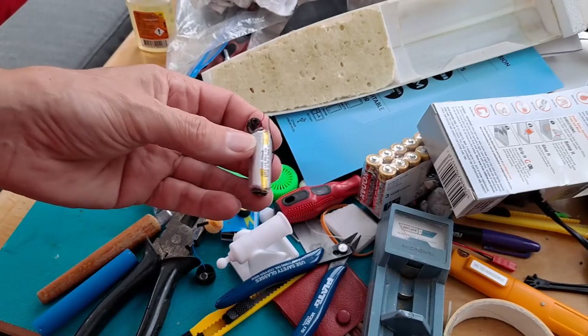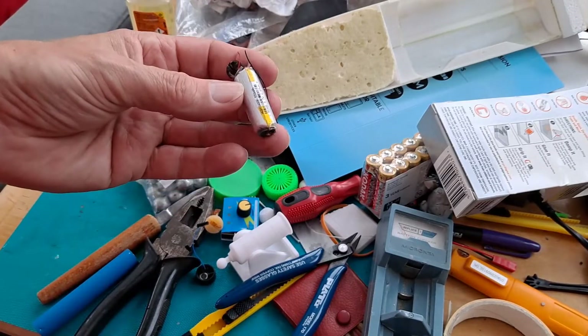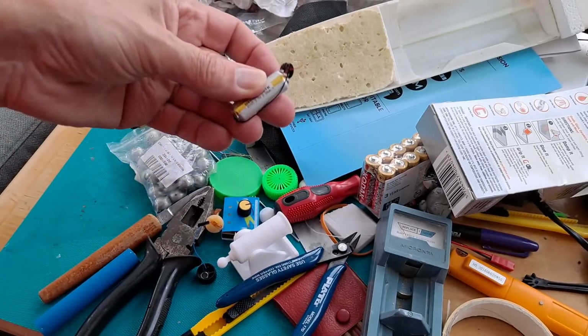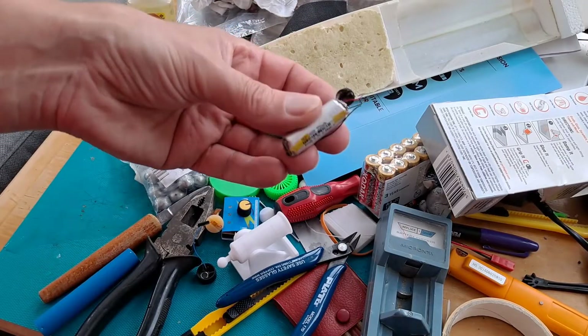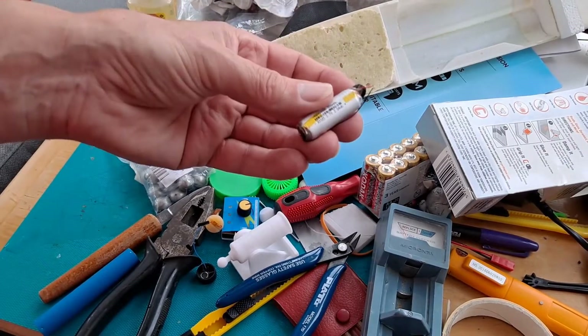That's totally out of sequence — I'll probably insert that into the main video at some point in the future. This battery will go into my metal chest where I keep my batteries.